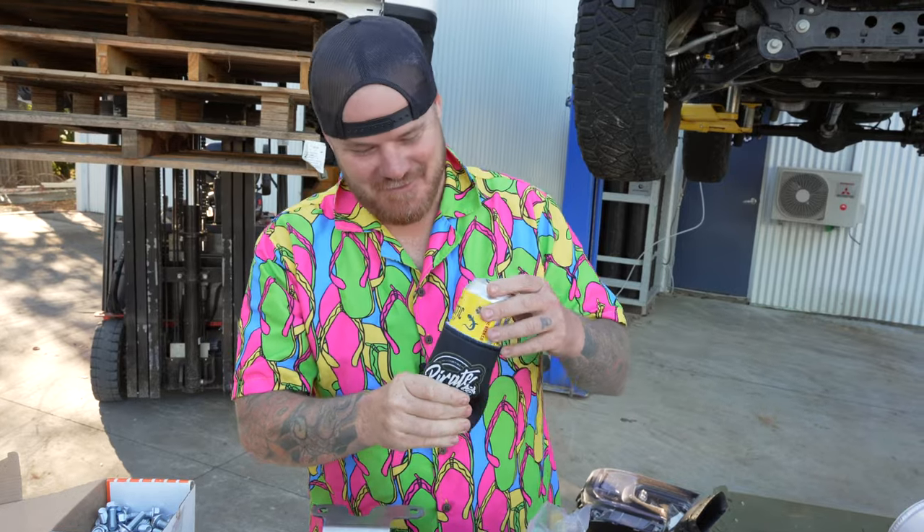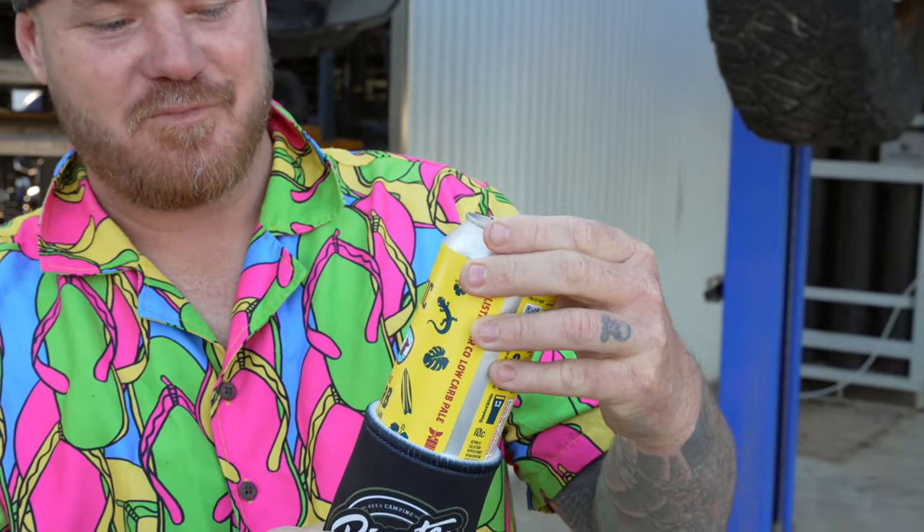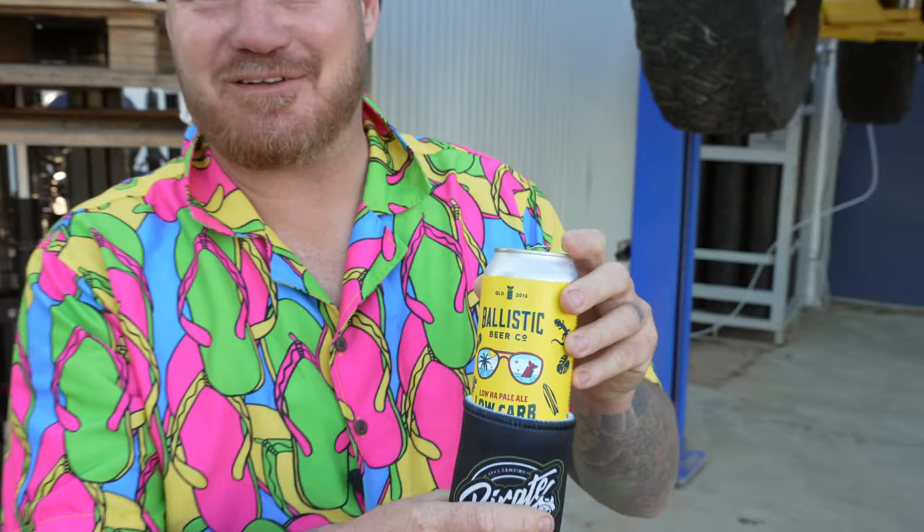Cannot start any install without a frothy, legends! Today we're on my new favourite - still haven't got a carton mind you - the Ballistic Beer Co. Loha Pale Ale. Bloody good drop this one. We've got a few more snuck in the fridge for later. Might be at it a while. Let's get into it.